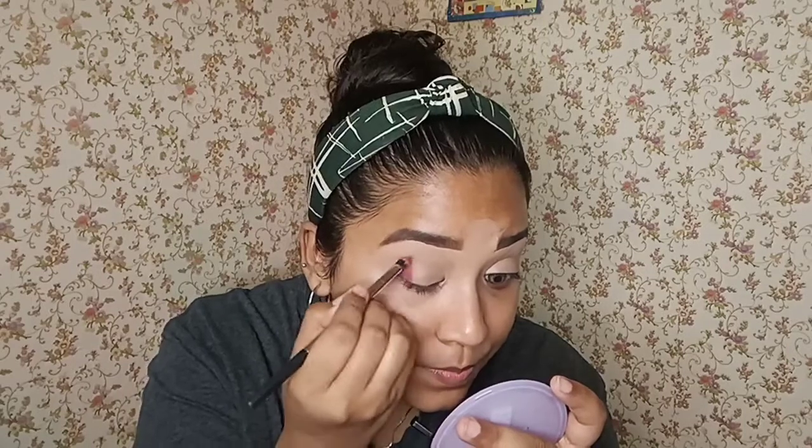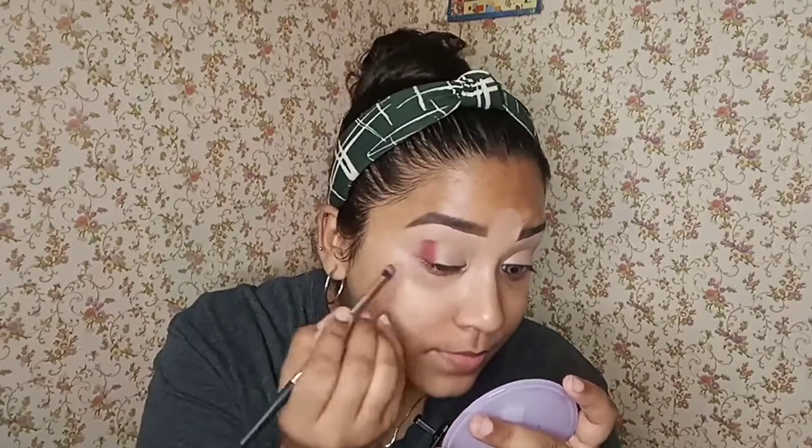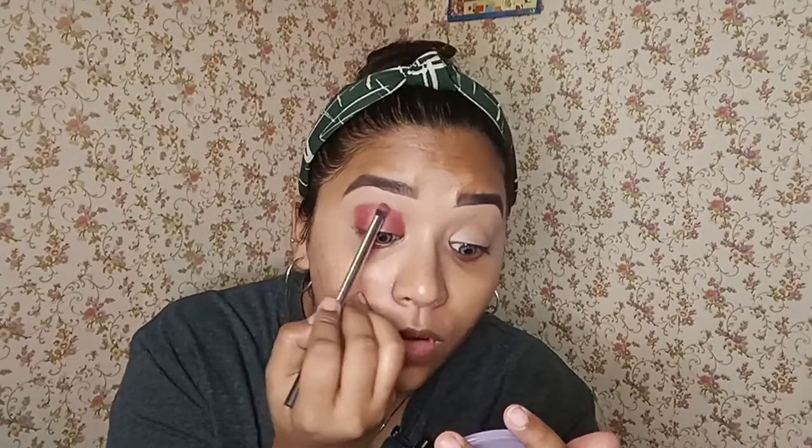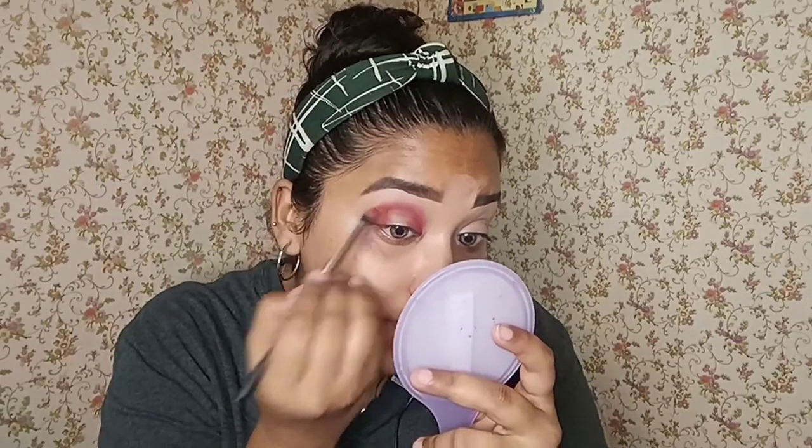I'm gonna place it just like this. Now it looks very messy but we're gonna fix it out. I am gonna mix it together. Now I'm going to use the second palette, which is Revolution Pro. I'm going to go with this shade right here — it is a light orange shade. I am going to place it in the same outer corner of my eyelid, and then I'm just going to blend this all out.